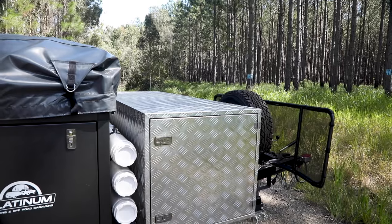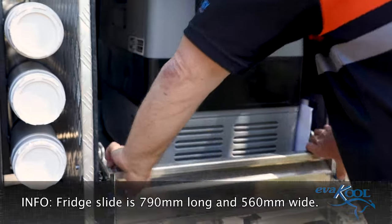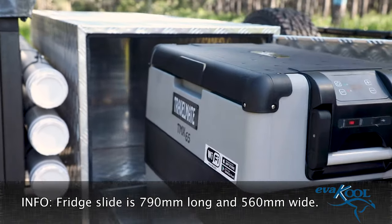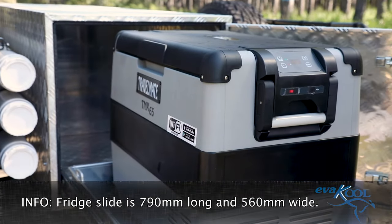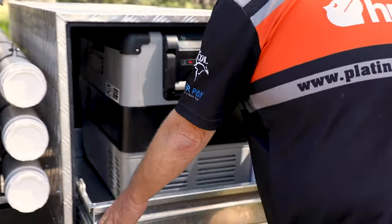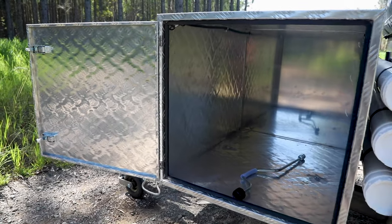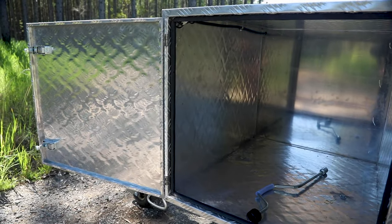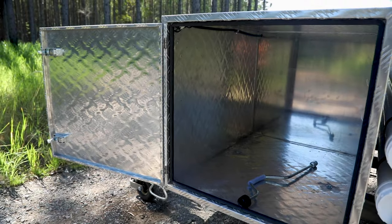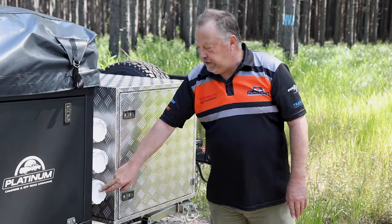We've still got the same toolbox as with the previous model, with a large fridge slide in there. For example, an Evercool 65-litre — no problem at all — plenty of space for a bigger fridge; you can go right up to an 80-litre. The other side of the toolbox has a large storage area. You can put all your annexes, walls, floor, anything you want in there. We still retain these tubes on the side here.